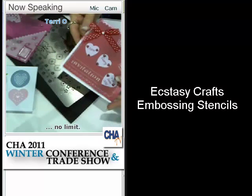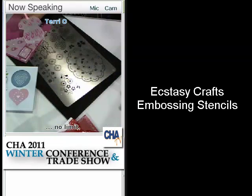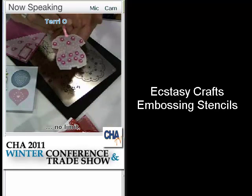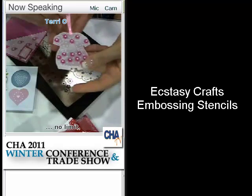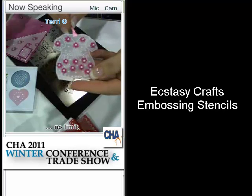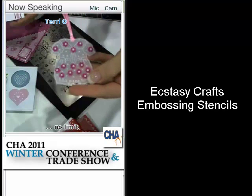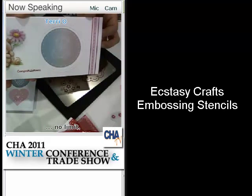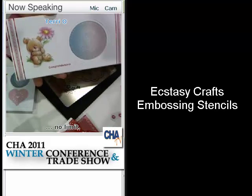Does this work best on vellum, or only on vellum, or can you use it on cardstock? You can also use it on cardstock. This is another little baby outfit — that's very cute. So there's a baby stencil, and you can use the blue micro dots that we showed earlier to add to these. Everything works together here. And here's a little teddy bear in this example — absolutely gorgeous.